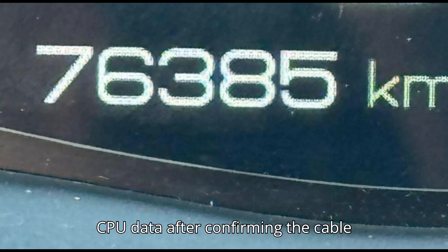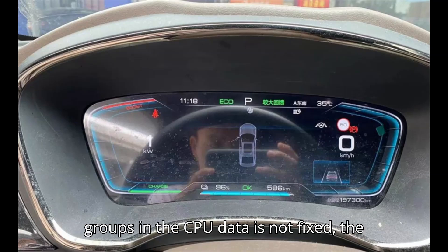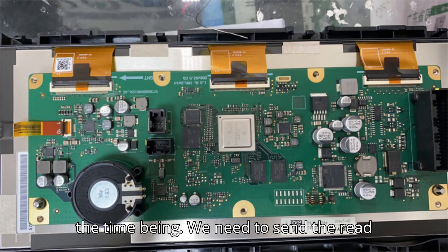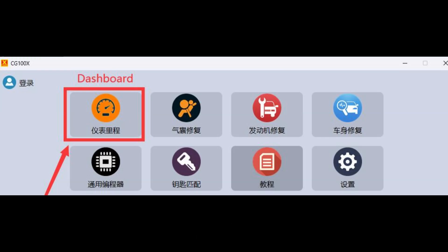Step four: read and write CPU data. Read the CPU data after confirming the cable connection. Because the number of mileage groups in the CPU data is not fixed, the software does not add the algorithm for the time being. We need to send the read CPU data to CGEngineer QQ: 800163968 before writing.